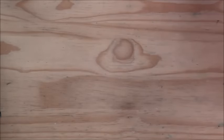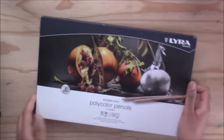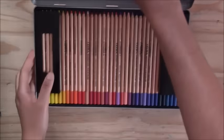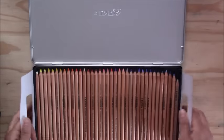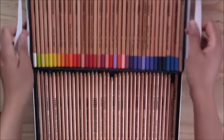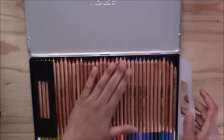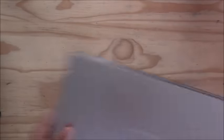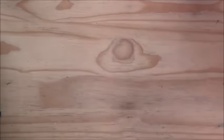Another pencil I used a lot before I got the Polychromos is the Lyra Rembrandt Polycolor pencils — a 72 set. These are really good; I created a lot of realistic-looking drawings with them. I highly recommend them as a more affordable option, especially if you're learning or practicing. You can get really good results with them.